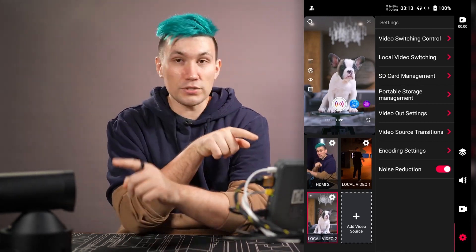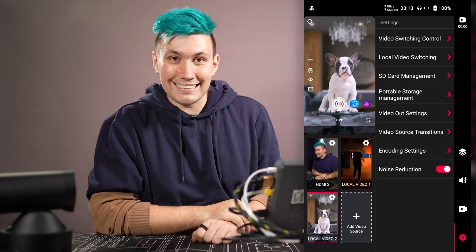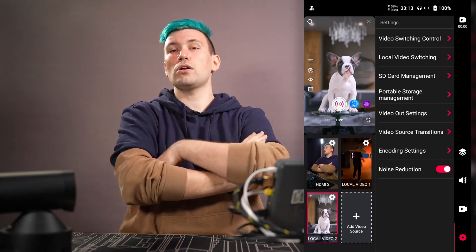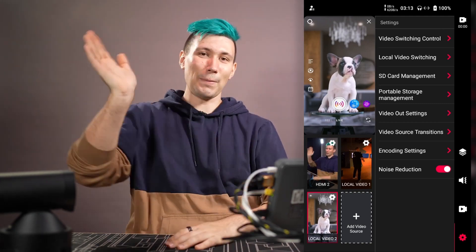Thanks for watching. If you want to learn more about either of these devices, check out the reviews linked in the info card or in the video description below. I'm Greeny, this is Greenbox, and this was the tour of the in-stream from YOLO LIVE — see you in another video, bye!